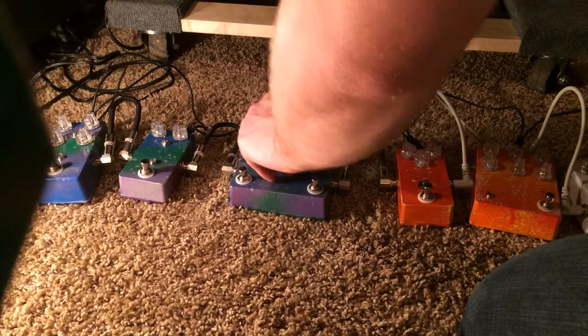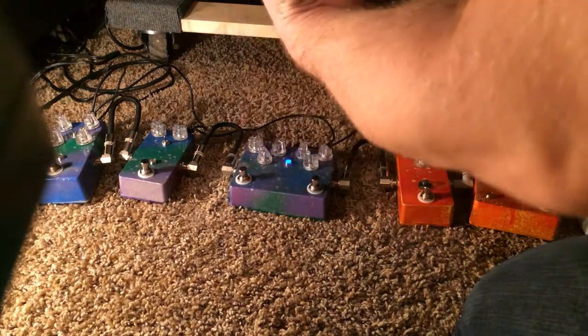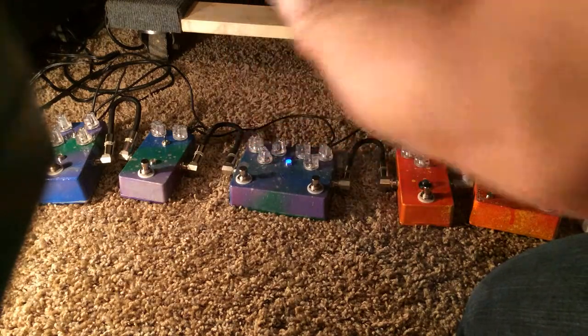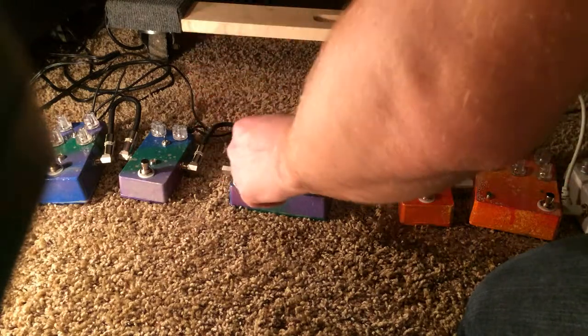You got four settings instead of three — added a super cut one. It's as low as it gets. It starts scooping it more and more — it's the ultimate scoop setting.